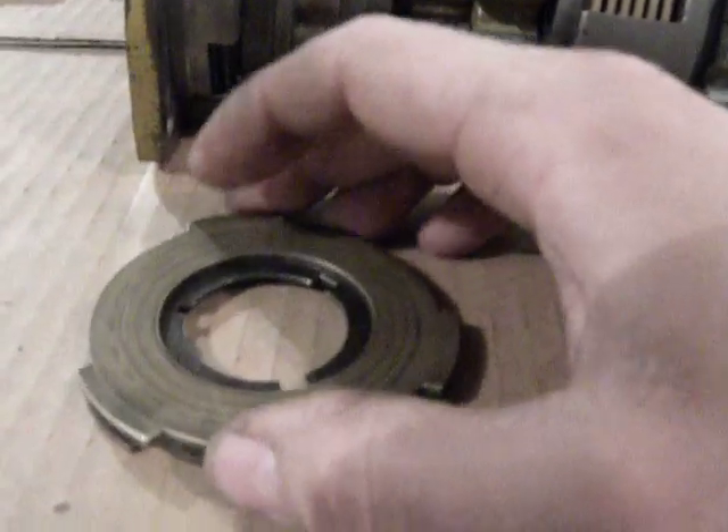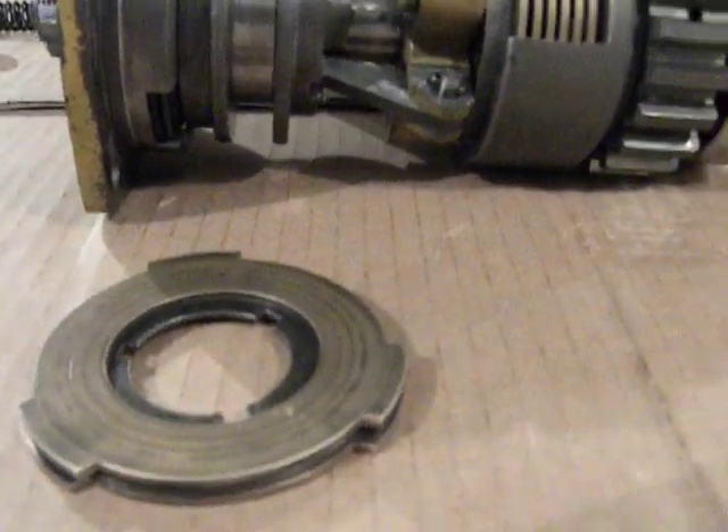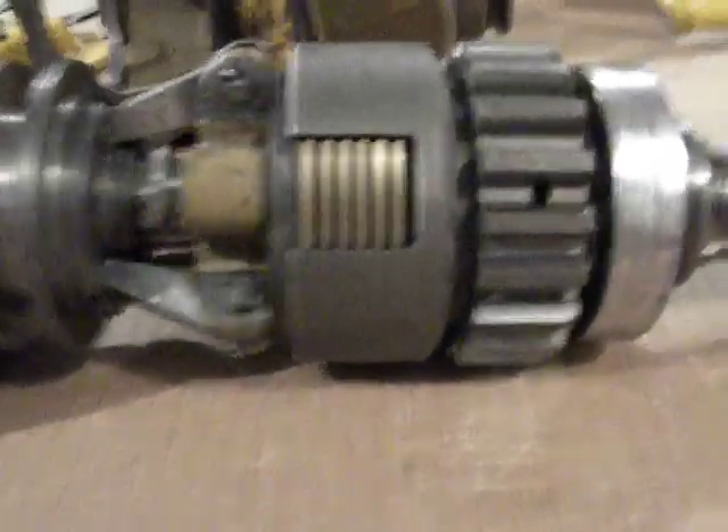Once you've beveled all the bronze discs, you reassemble the clutch pack with the beveled edges of the bronze discs all facing the same direction. What this does is put some springiness in the clutch pack and helps it disengage.